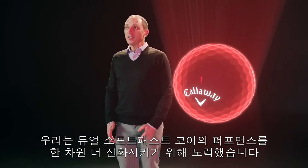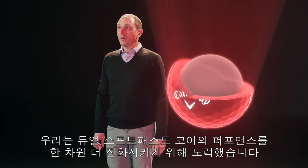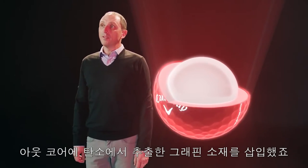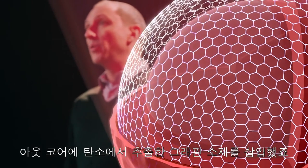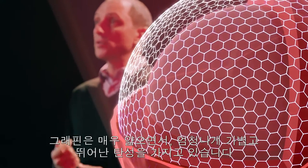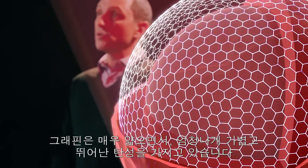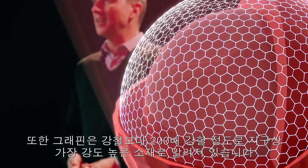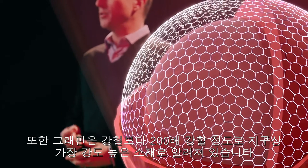We started at the very center by taking our dual soft-fast core to another level of performance. The outer core is infused with graphene, a remarkable carbon-based material that's ultra-thin, ultra-light, and extremely flexible. Yet it's also 200 times stronger than steel and is one of the strongest materials known to man.